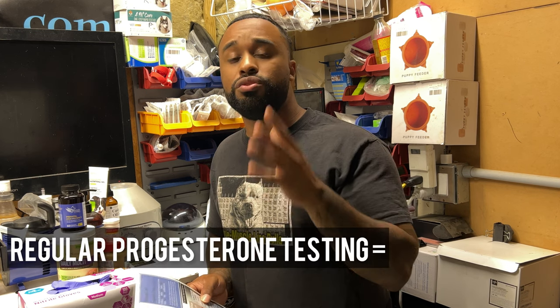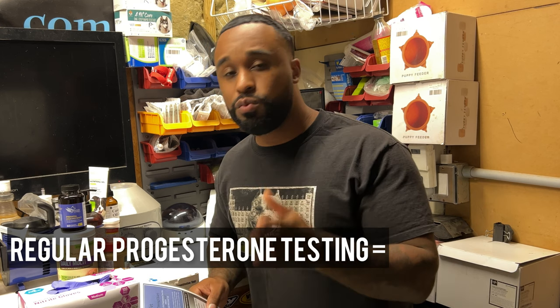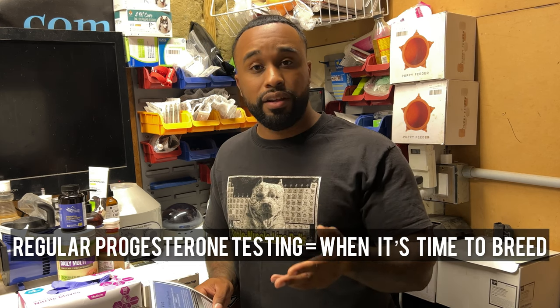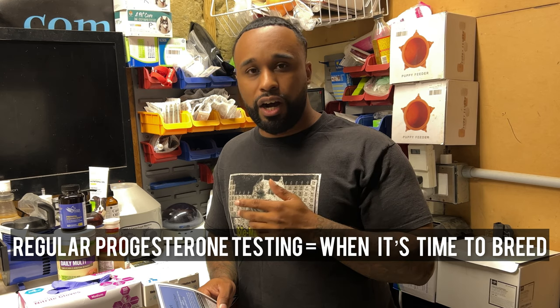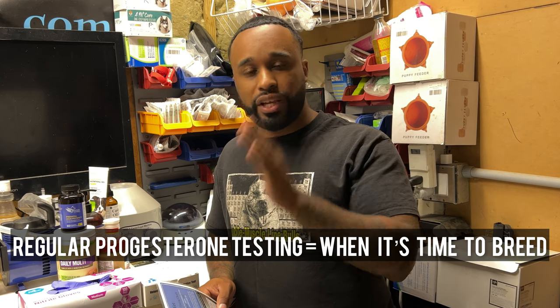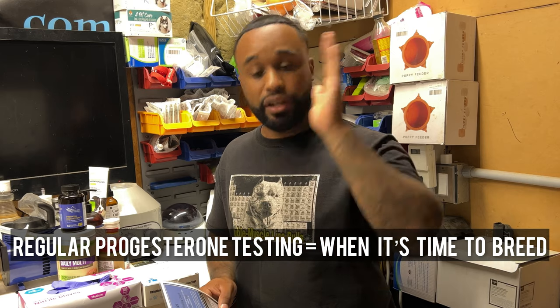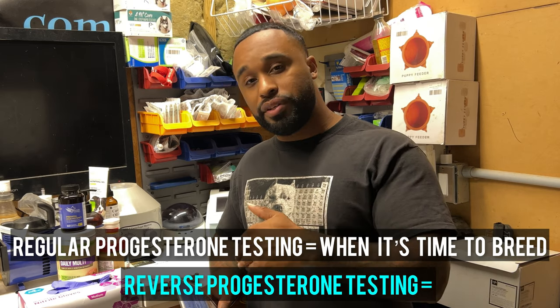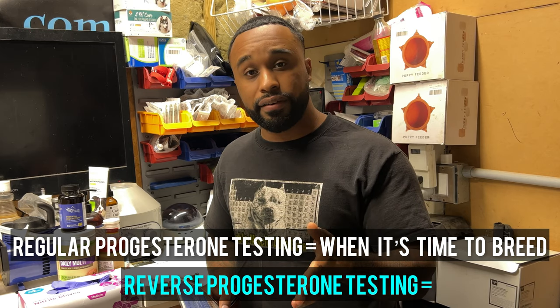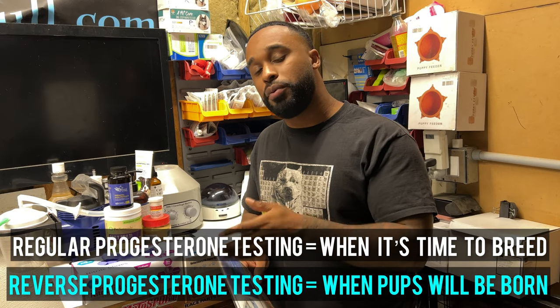So why would you do a reverse progesterone? Obviously you do regular progesterone testing because you want to know when the female is most fertile to be bred. With reverse progesterone testing, we're doing the opposite — the female is pregnant, so we're testing to see when the puppies are going to be here.